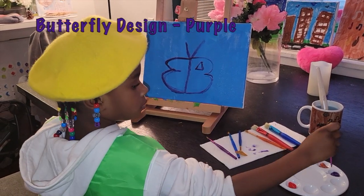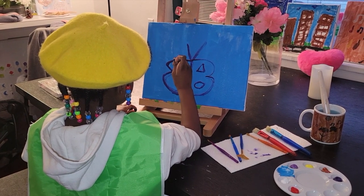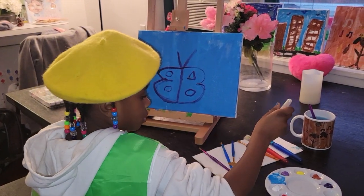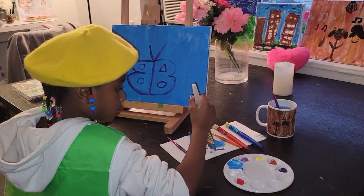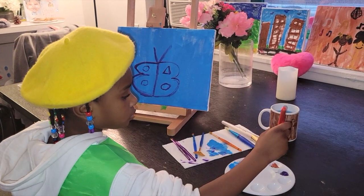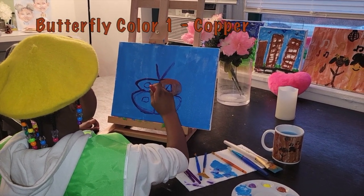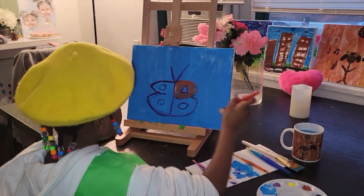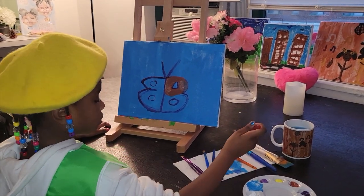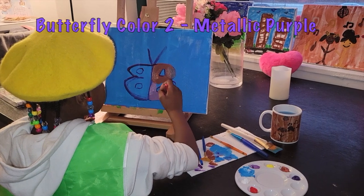I also use purple to do the designs for the butterfly. Now for this part, I use metallic purple.